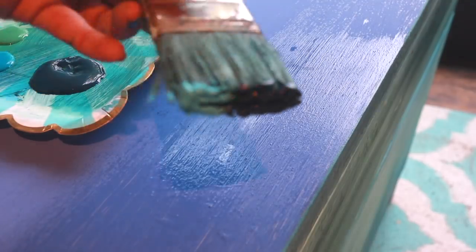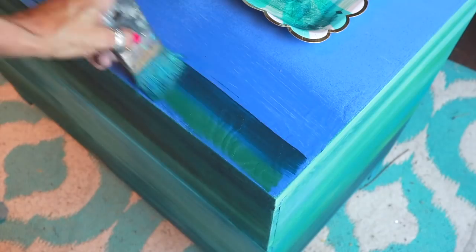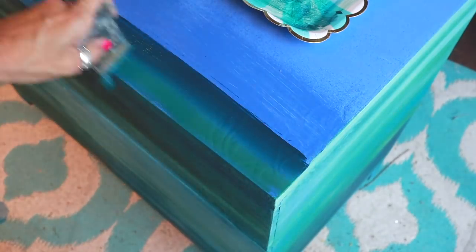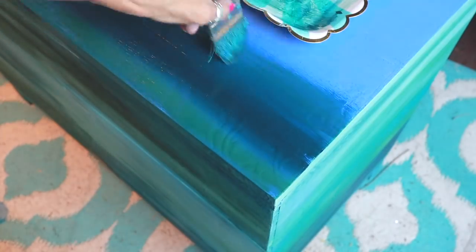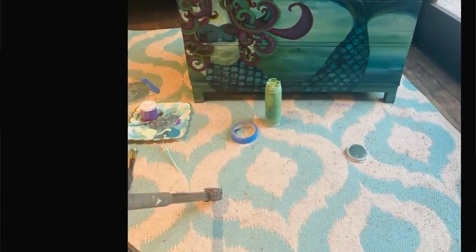The blending part was really easy — it's the rest of it that tortured me. I also want to tell you that if you're going to blend, put on a base coat and let it dry. If you're trying to blend on a slick surface it can be challenging. I got a text from Bobby and he's like, 'How's the mermaid going?' I said it's ugly, and he agreed with me.